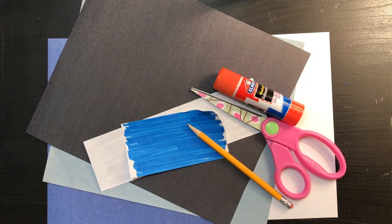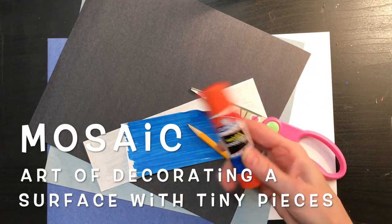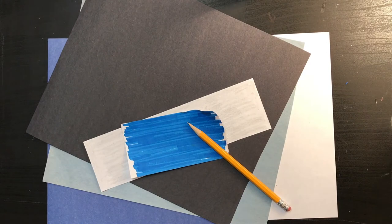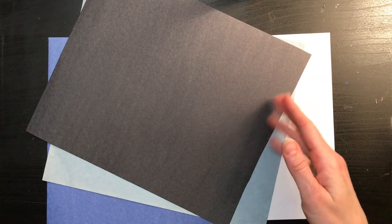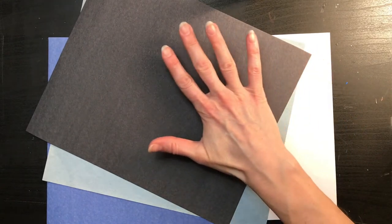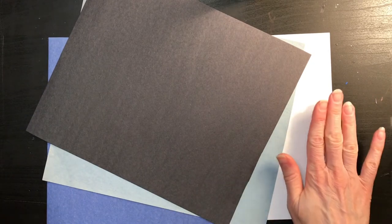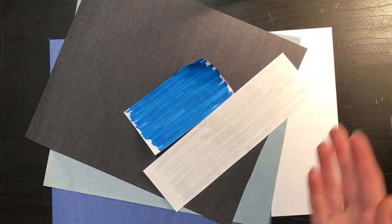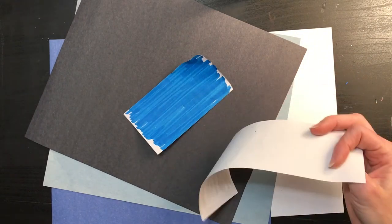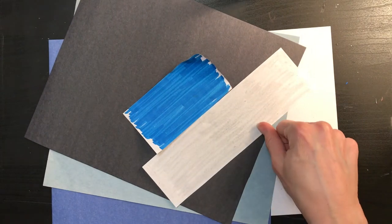The supplies we'll need to create our gondola mosaic are a glue stick, some scissors, and a pencil. We will be needing some colored papers — most likely everybody's going to be needing some black, a couple of different blues, so I have a light blue and a dark blue, and the white paper is the one we're creating on. I did not have all the colors I needed — we're also going to be needing gray, so I just grabbed a scrap of white paper and colored it with a gray crayon.